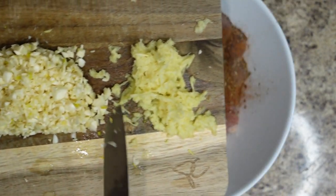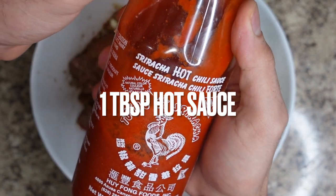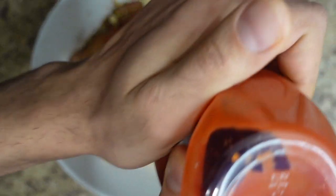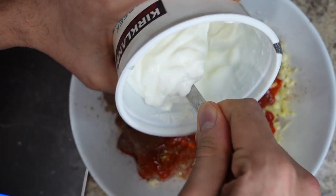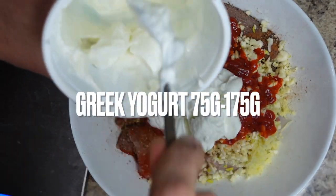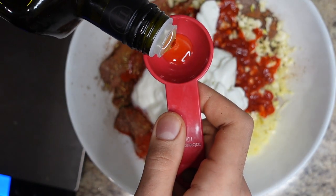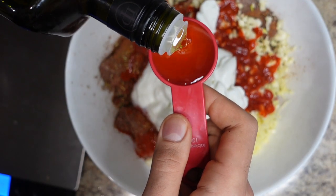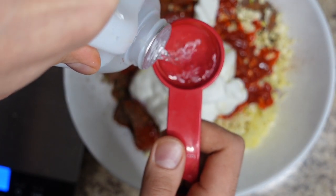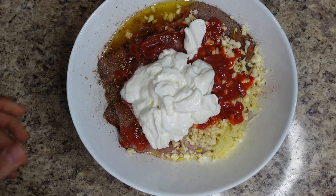Then we add lemon, fresh ginger and garlic, sriracha sauce, two tablespoons of ketchup, Greek yogurt, one tablespoon of olive oil, and a tablespoon of vinegar. Now we mix it all up.